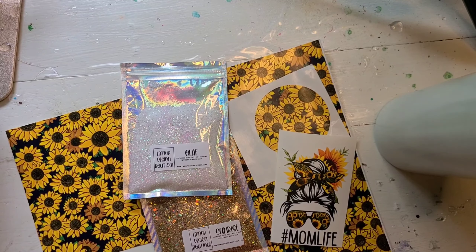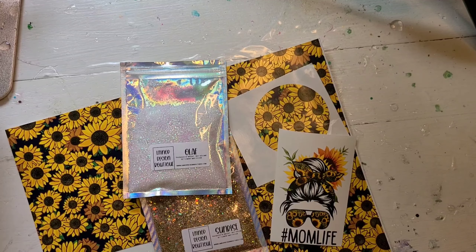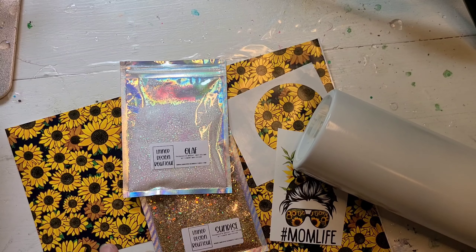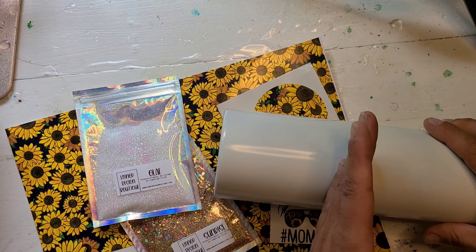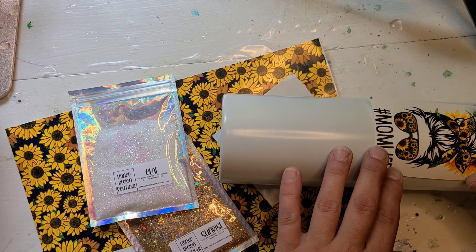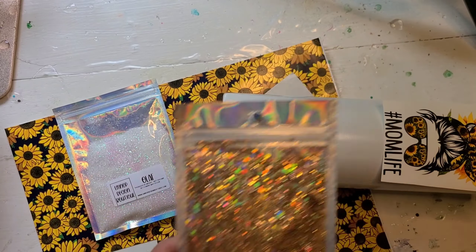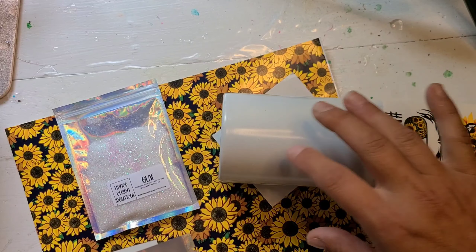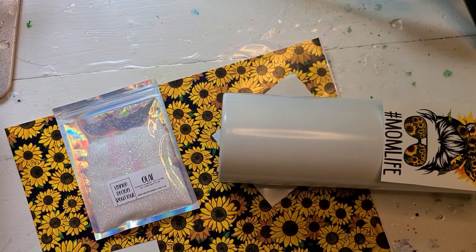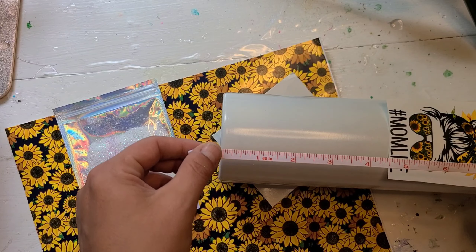Hi guys, it's Ray from Raised Turquoise Turtle. Today I am starting on this sunflower split cup - sort of a split cup, it's not going to be completely neat sections. I'm going to do the vinyl at the bottom, the white at the top so that the water slide can go over the white, and I'm going to use this glitter as the transition from the white to the patterned vinyl.